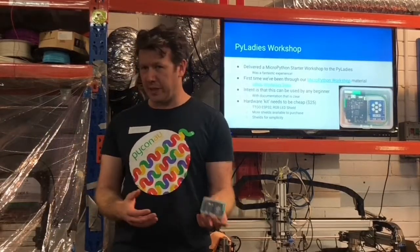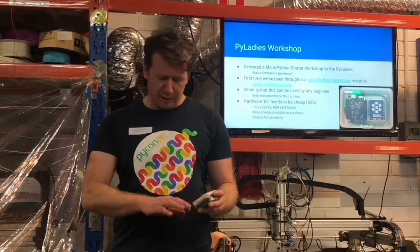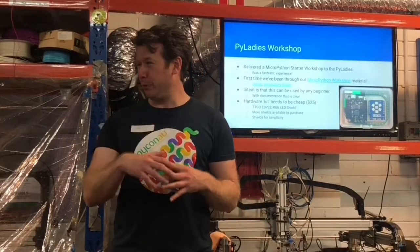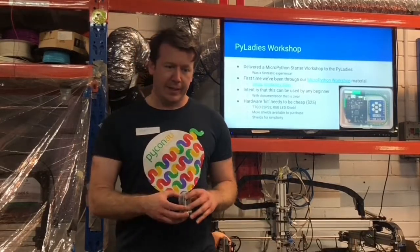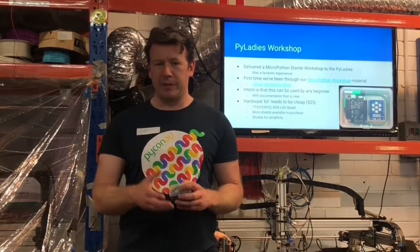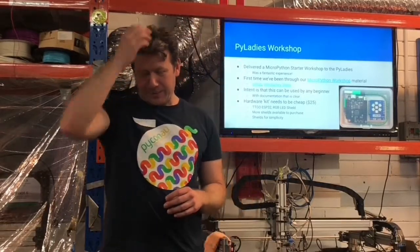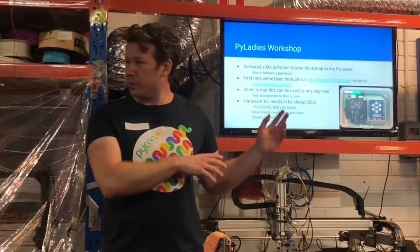So if someone was coming into the meetup, we could just hand this to them and they can work through some documentation we've got, which is all based around an ESP32 and shields — no soldering, no breadboarding, no wires — some pretty clear, almost overly verbose documentation on how to get moving and some exercises for each of the shields. We took that and applied it to the PyLadies workshop, capped at 10 but we had 12 there. It was the first time we went through the workshop material that we'd put together — we've got all that on a Read the Docs page.